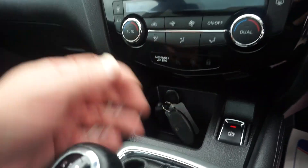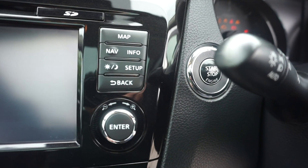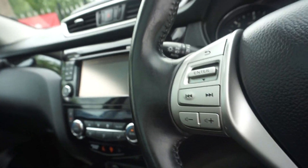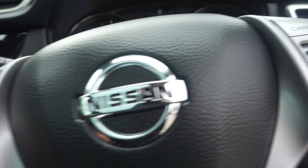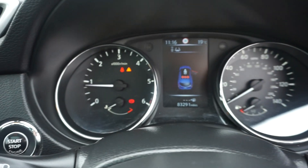You can just pop the keys in your bag or pocket and just hit the stop/start button — keyless start. Multi-function steering wheel: on one side you've got all your audio controls, and on the other side you've got your cruise control. Mileage is 83,291.